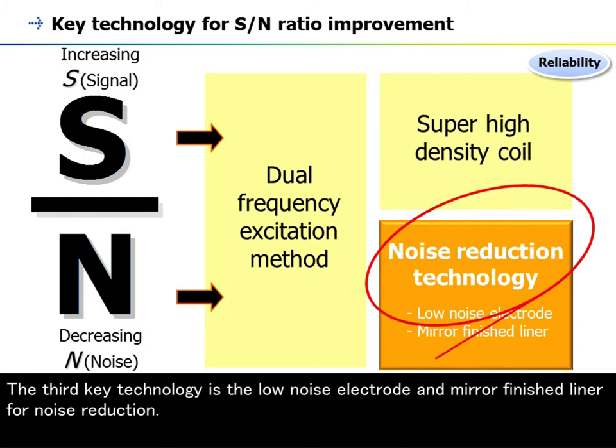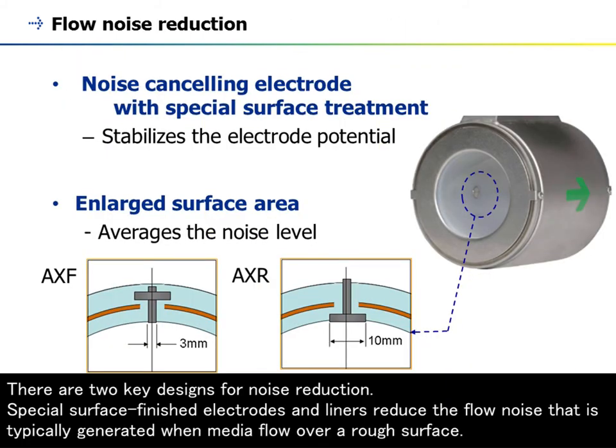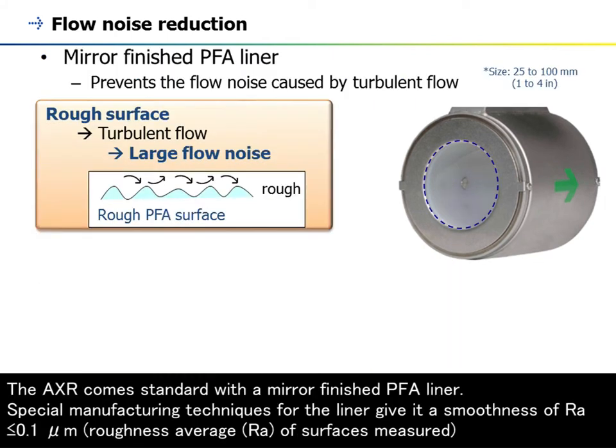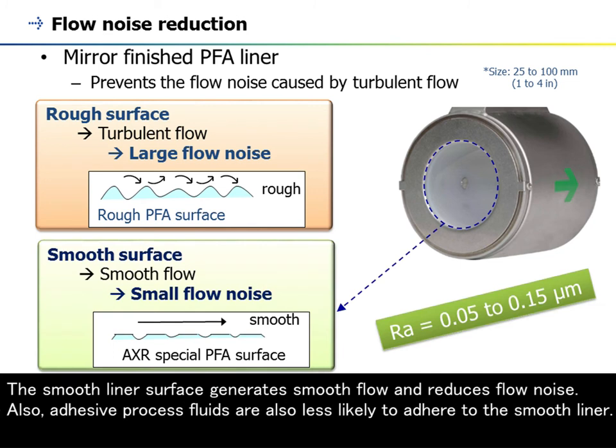The third key technology is the low-noise electrode and mirror-finished liner for noise reduction. Special surface-finished electrodes and liners reduce the flow noise typically generated when media flow over a rough surface. In addition, the enlarged electrode surface averages the noise level and reduces the flow noise effect. The AXR comes standard with a mirror-finished PFA liner, with a smoothness of RA ≤ 0.1 micrometer roughness average. The smooth liner surface generates smooth flow, reduces flow noise, and adhesive-processed fluids are less likely to adhere to it.